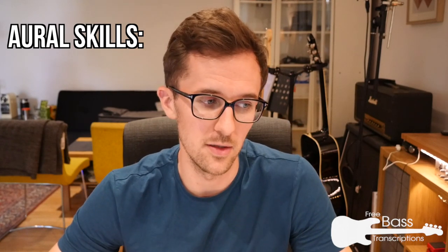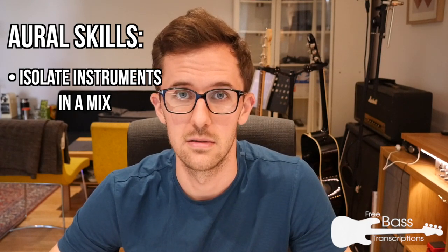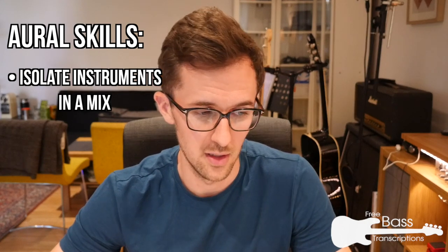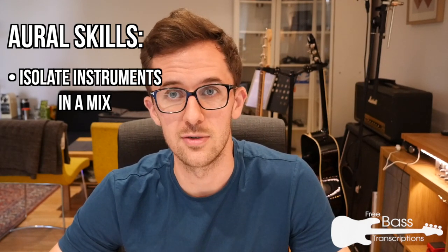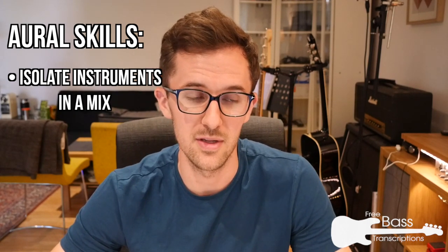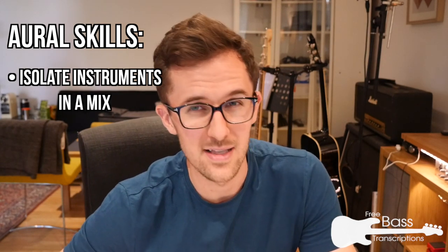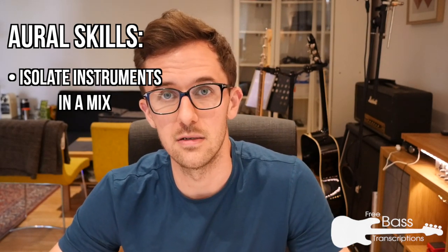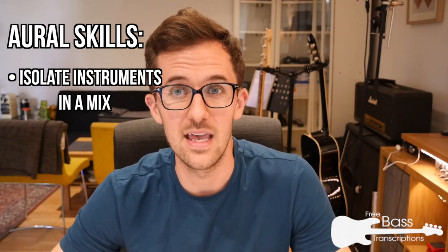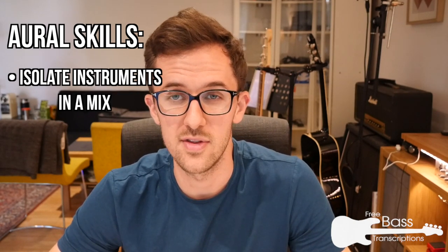An often overlooked but really important skill is being able to isolate a bass part in a mix. That's particularly difficult if it's an older recording and things are quite muddy. If you've ever tried to transcribe an upright walking bass line from the 1950s, you'll know this is a complete headache. Even on more modern recordings when the lower end of the mix is crowded with synths, kick drums, and floor toms, it's often hard to hear what the bass is actually playing with any real clarity — though that will come over time.